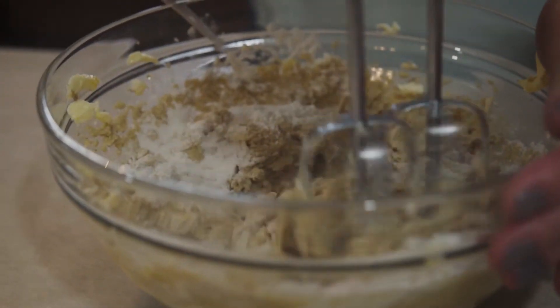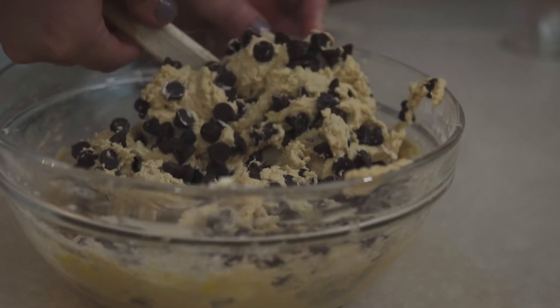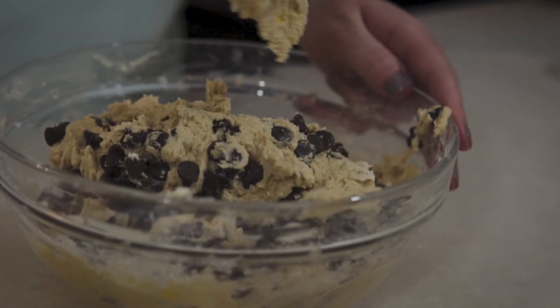Mix until it's all combined, and then you'll add your chocolate chips. You want to fold in your chocolate chips into your cookie mixture.